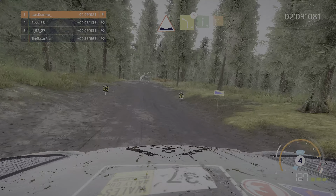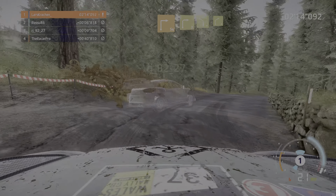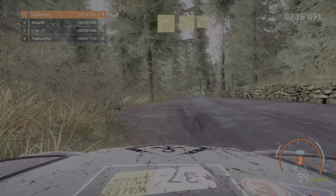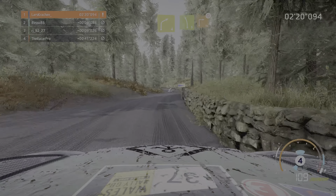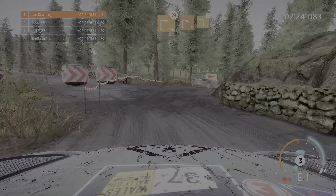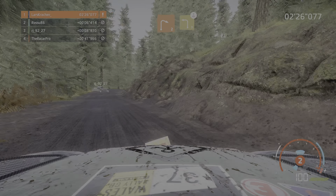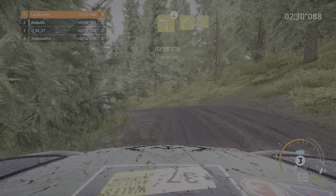Und rechts voll bremsen für scharf rechts nicht schneiden über Asphalt, und rechts 3 kurz in links 4 kurz in rechts 4, und links 5 nicht schneiden bremsen für scharf rechts nicht schneiden über Schotter, in rechts 2 kurz, in links 3 über Kuppe, in rechts 4 und links 4 lang innen halten.